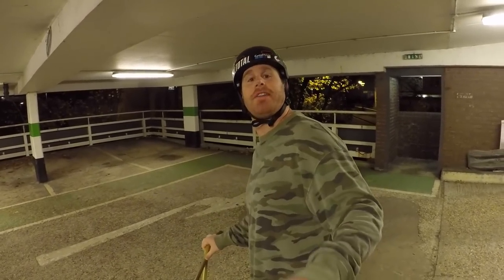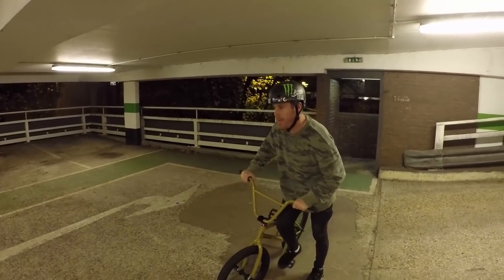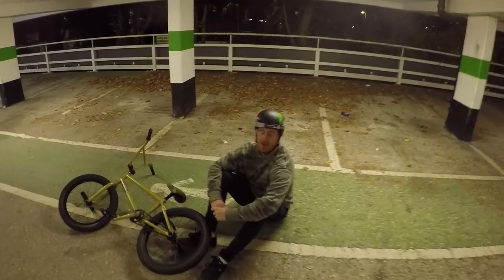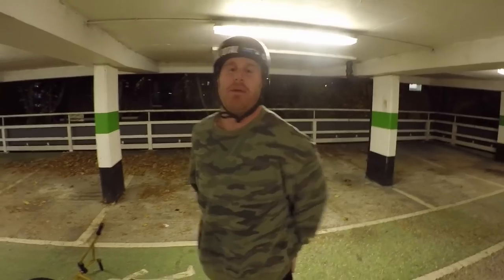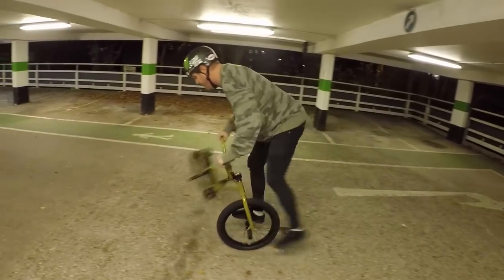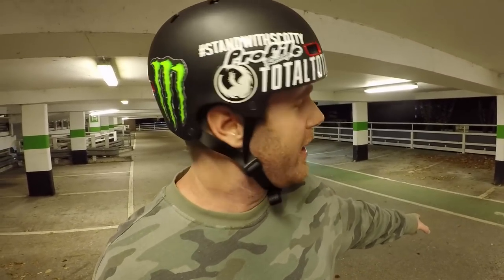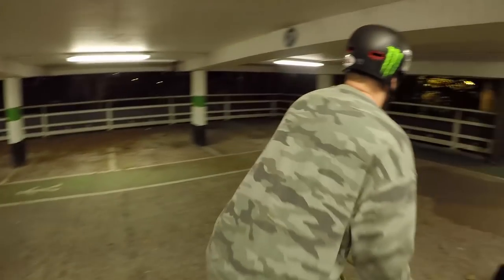Guys, no more messing around. I'm going to bang this one straight out. That's the most exciting trick I've ever pulled because I'm getting really hurt on that. Pulling that with something else — watch this one, one more for us, here we go.